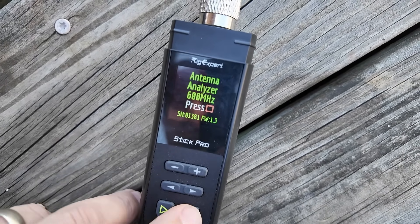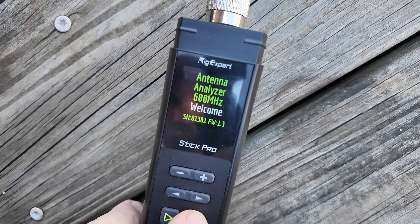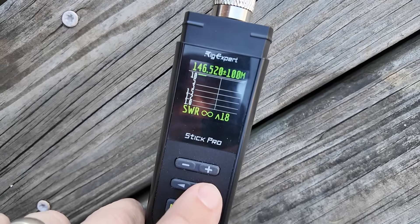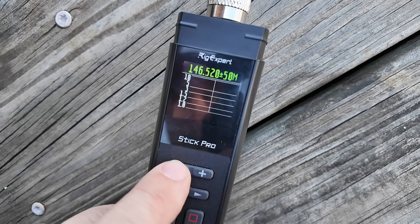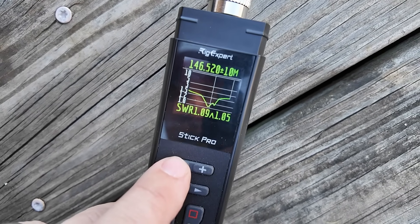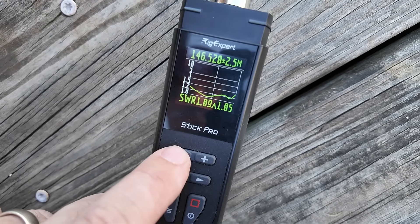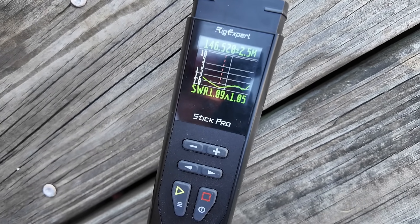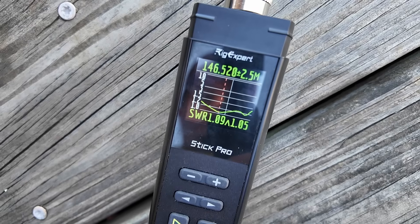Let's sweep the entire 2-meter band and find out what we've got there. Look at that dip! I don't think there's anything to complain about right there. Look at that dip — I am loving it. It's a little bit long, and I expected that because I did cut it too long. But look at that — we're less than 1.5 except for the very right edge of that sweep. So I'm going to call that a win.